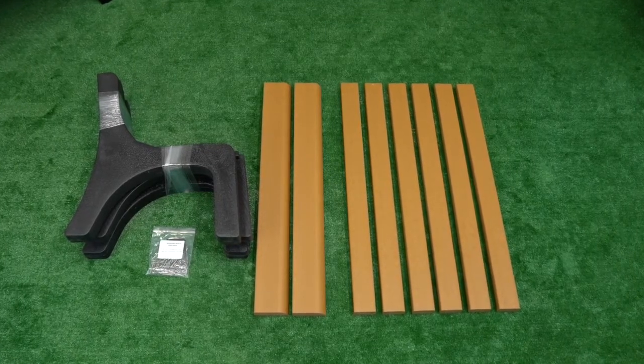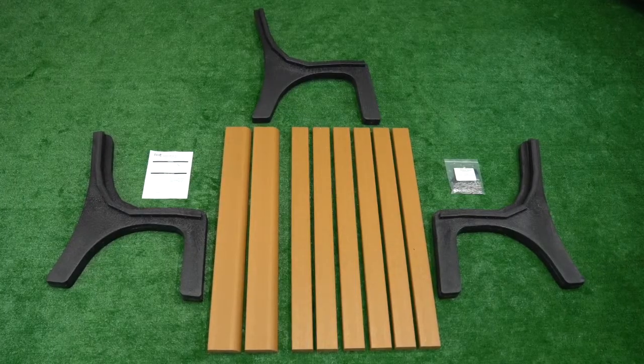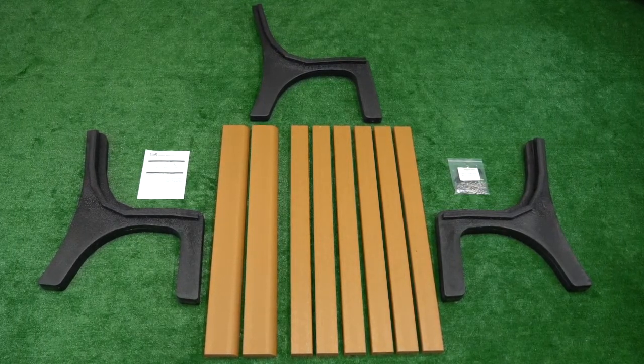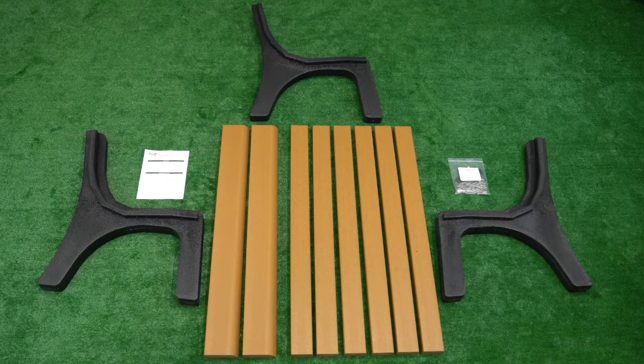Be sure to install your bench on a flat and level surface, preferably on concrete, as uneven ground can cause the bench to bend and warp over time.